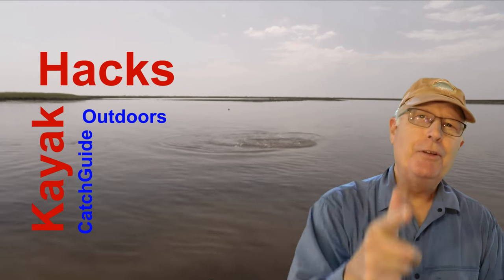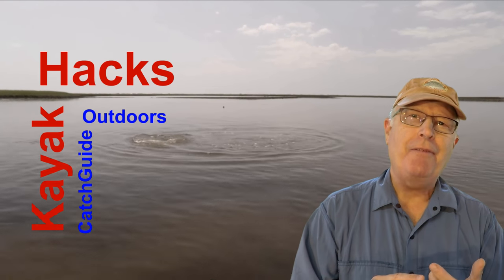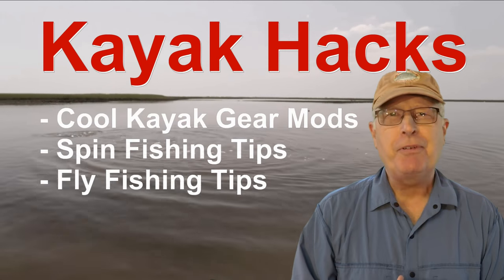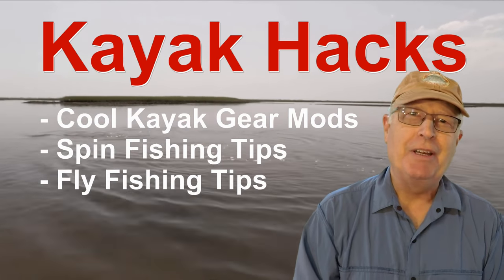How to put a rig rack on your melt crate — this week on Kayak Hack. Welcome back! If you're new to the channel, we cover kayak modifications, spin and fly fishing, so hit that subscribe button so you don't miss anything. Now let's get on with it — adding a rig rack to a melt crate is really simple.